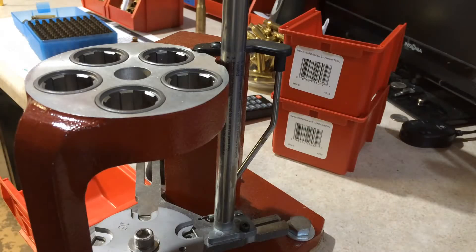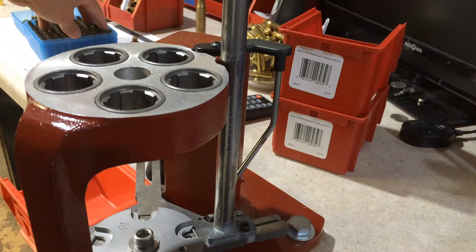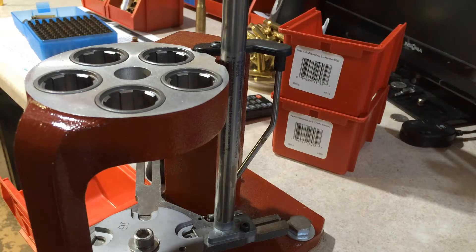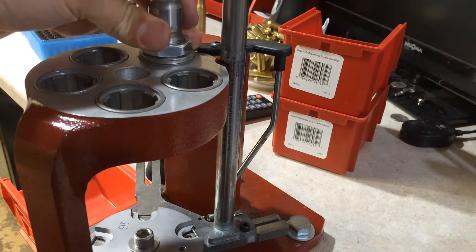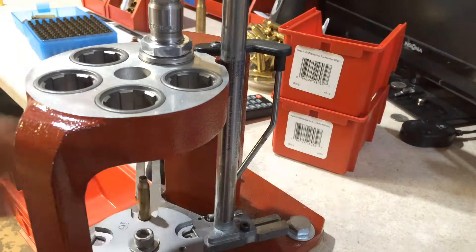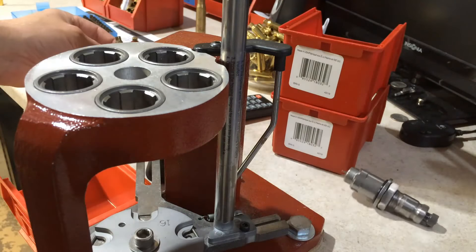This is the brass that was just ejected out of my Rock River Arms 20-inch Bull Barrel Varmint. Let me just pick one out of this group, and let's decap this so we can get an accurate reading on the headspace. Let's see what we came up with.